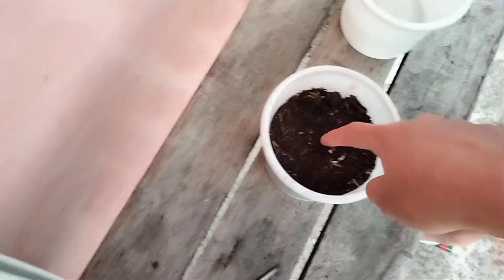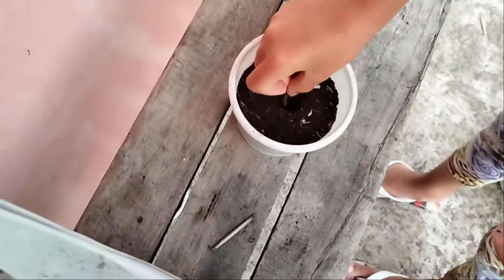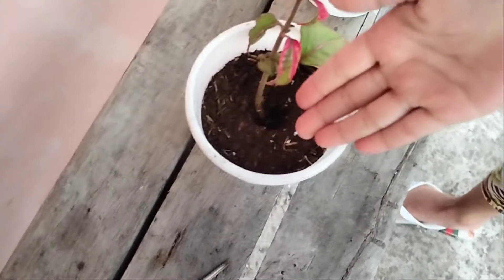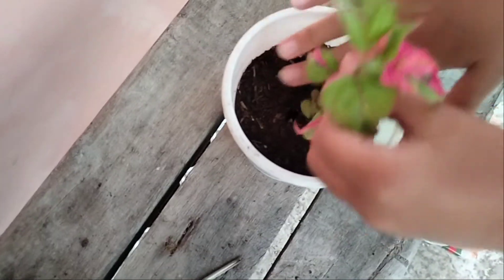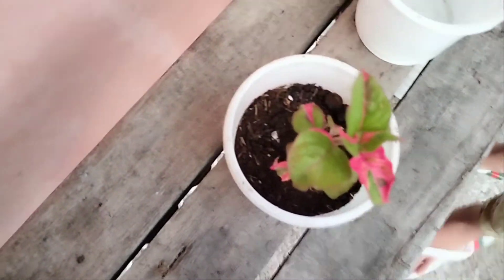Then we have to stick it in the pot with soil, but we're gonna make a hole on it first. Of course, we have to secure it by pressing it down. Then we have to water it.